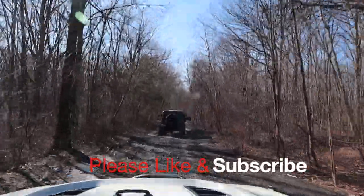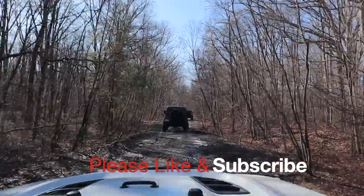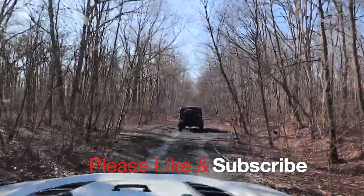Hopefully that helps out. Please like and subscribe and we will see you on the trail.